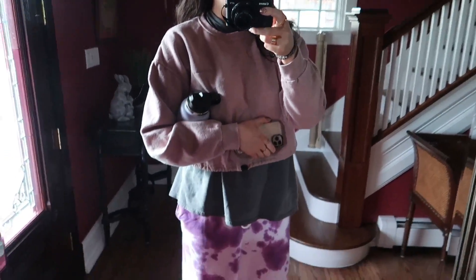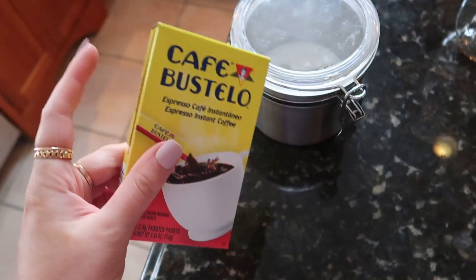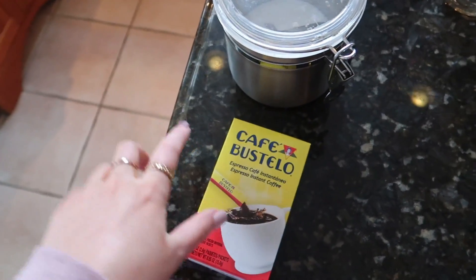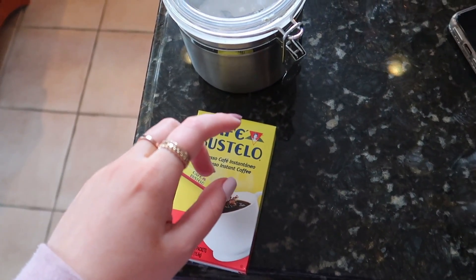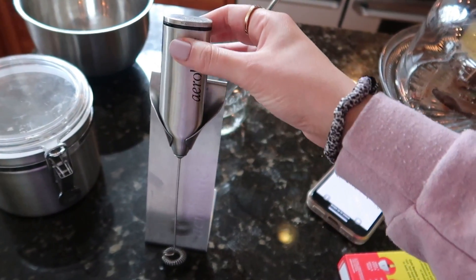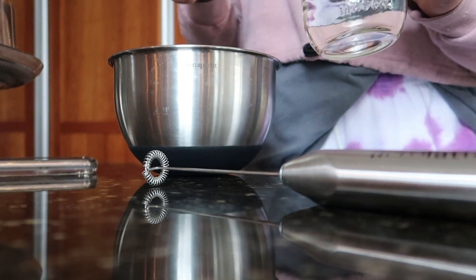Do you guys see this outfit right now? Good morning! So this morning we are trying the whipped coffee. I got this the other day — just instant coffee, basically what you need, sugar and water, and then you mix it with milk. We just pulled this out of the drawer, totally forgot that we even had those little whisks.